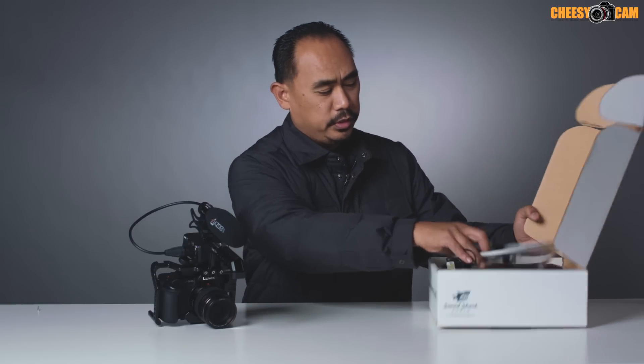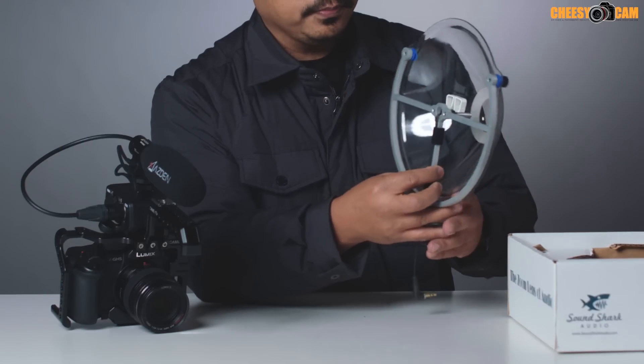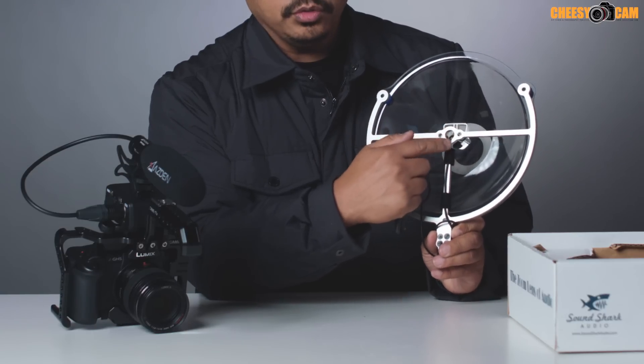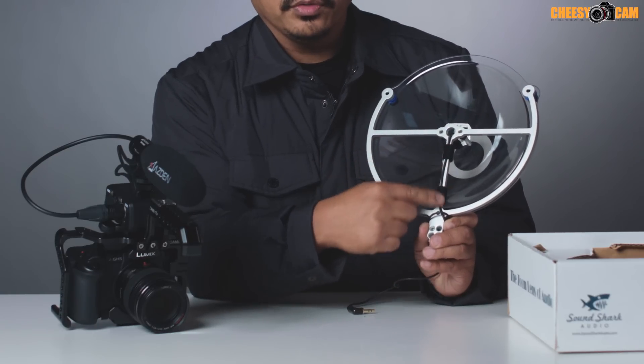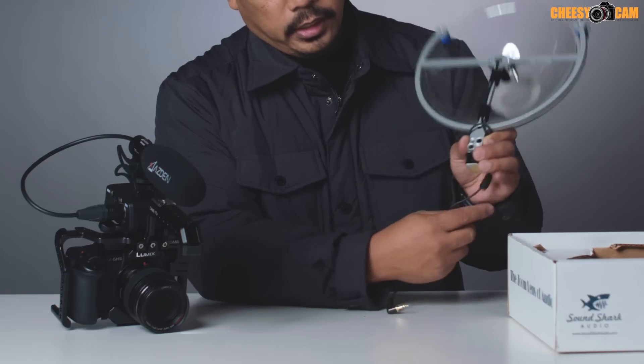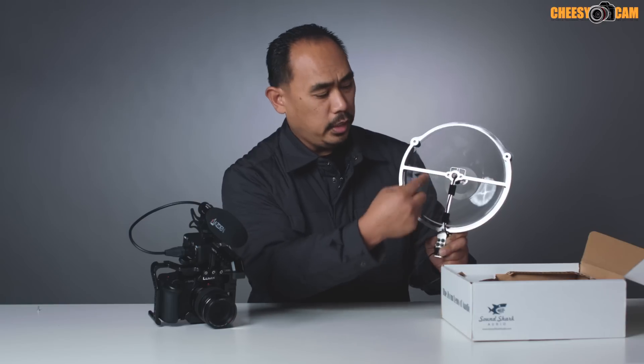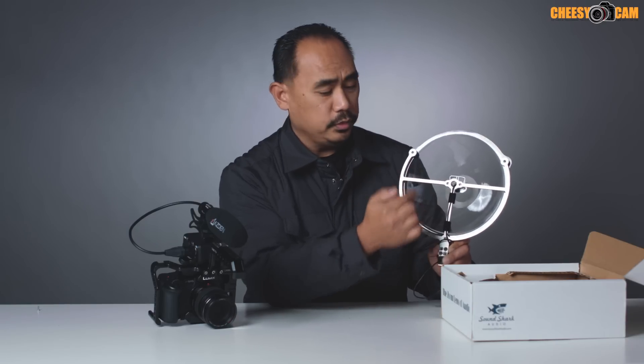Let me unbox it. They sent this one to me used so it's already set up — I'm sure it comes a little bit cleaner than this. They have a lav microphone placed in the middle here. There's a clip that just holds it in place, a little bit of velcro to hold the cord down the middle, and it just mounts to the cold shoe or hot shoe of your camera and plugs right in. It's a standard lav mic with plug-in power, and it collects sound from whatever you're pointing it towards — the sound bounces around and gets picked up by the lav microphone in the center.